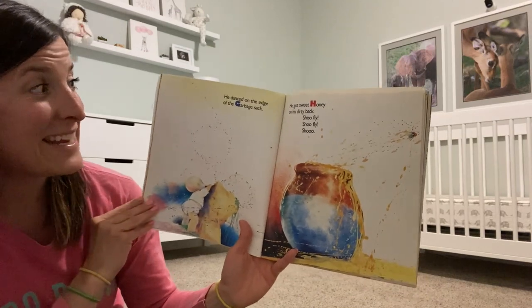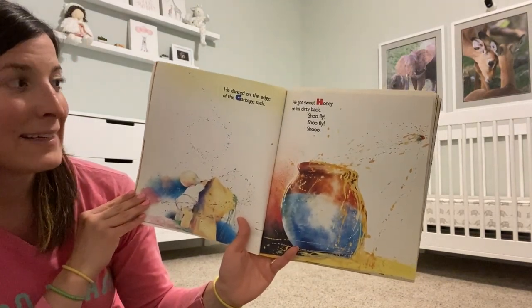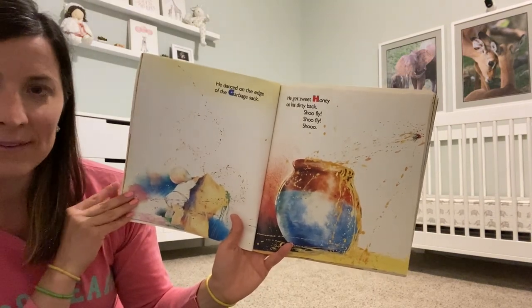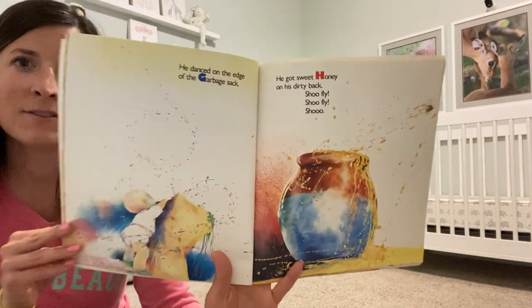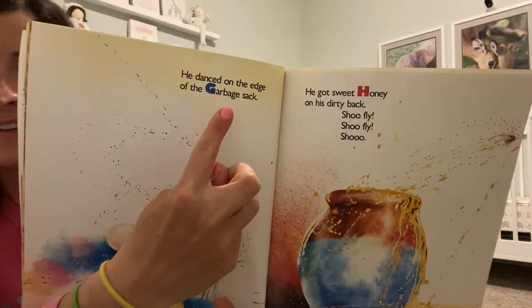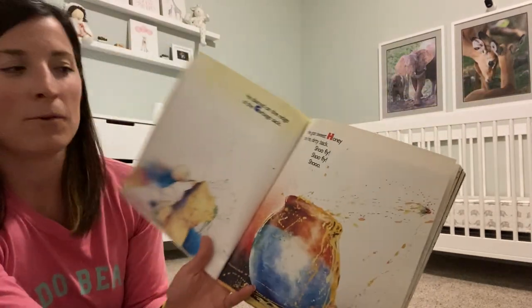He danced on the edge of the garbage sack. He got sweet honey on his dirty back. Shoo Fly! Shoo Fly! Shoo! Did you guys notice the letters here, going in alphabetical order?